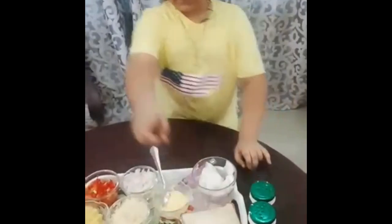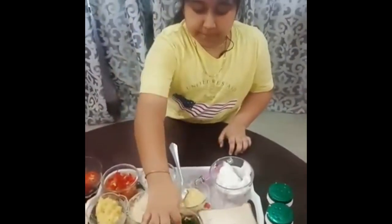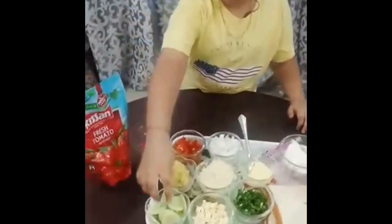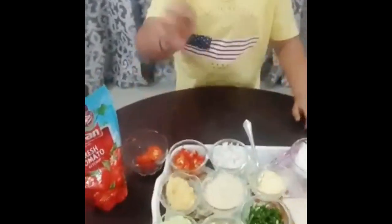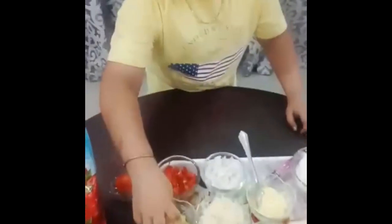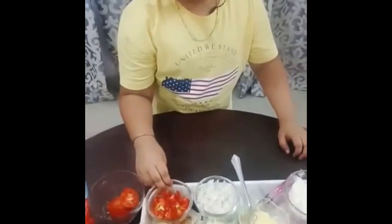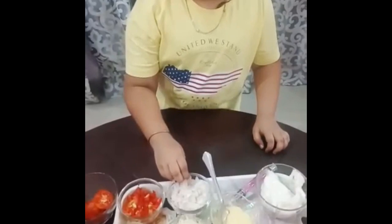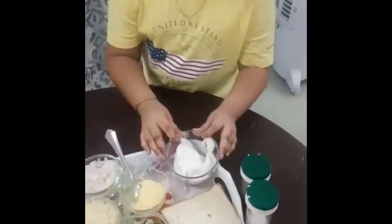The sandwich is so delicious. The ingredients are 3 slices of bread, chopped capsicum, small cubes of cheese, cucumber, pizza cheese, boiled potato, chopped tomato, chopped onion, and naan bread or butter.